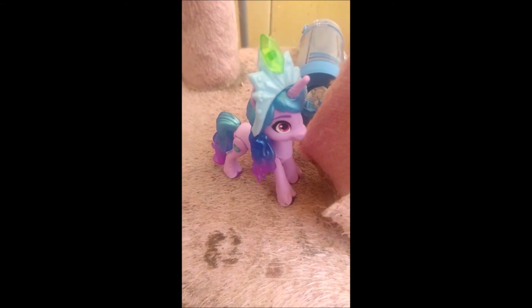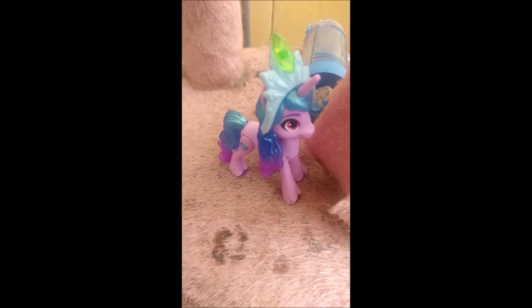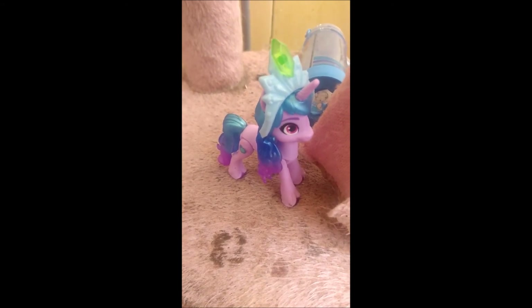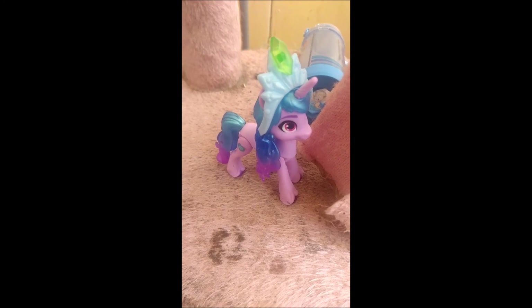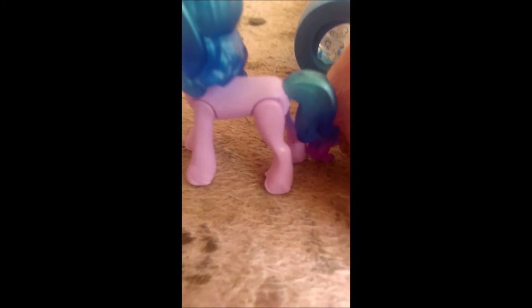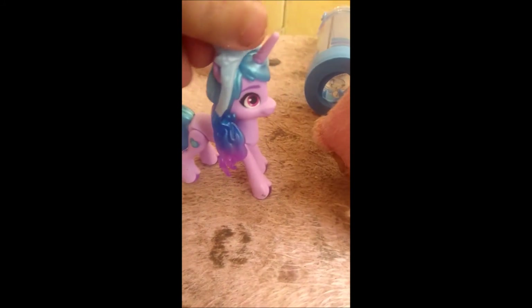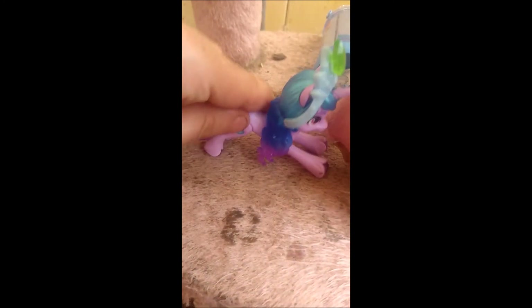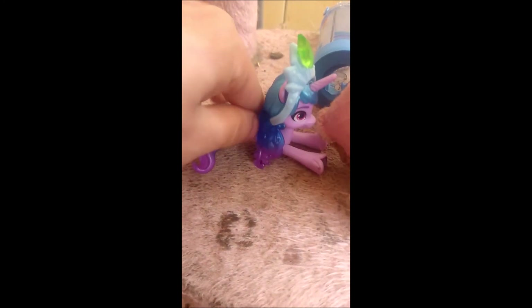She is like a mixed jar of G4 Rarity and Pinkie Pie, and Fizzy from G1, which I think is really cool. She only has her cutie mark on one side. You can pose her, and she does pose quite easily. Her tail gets in the way a little bit, but you can still pose her.